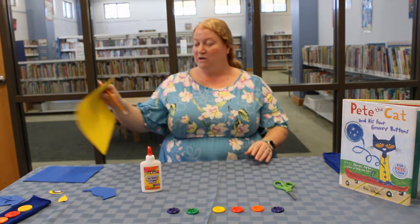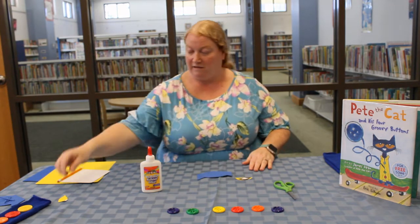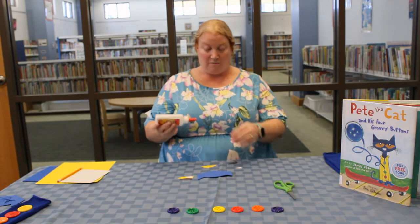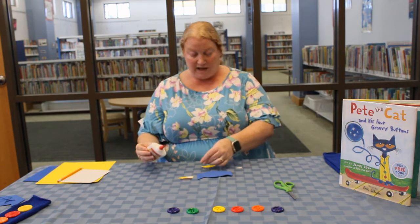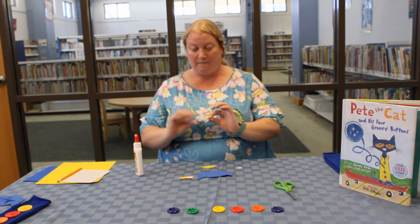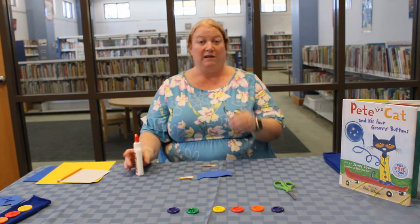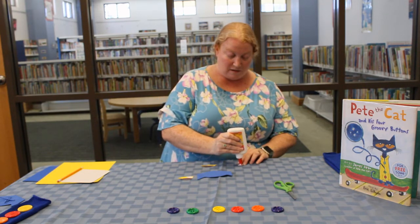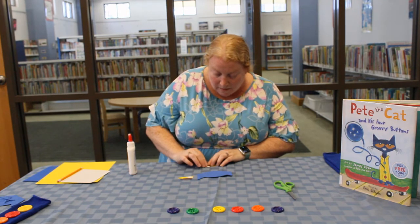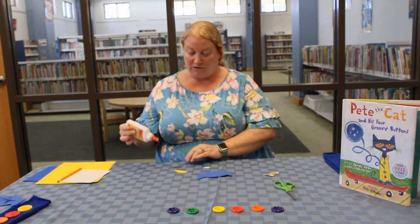Once you've cut those out we will glue them onto Pete's head. So here we have Pete's head and we have his eyes. First thing we're going to do is glue the eyes together before we put them on his head. So we're just going to take this black piece of construction paper and glue it on to the yellow. Then we're going to take the white piece — it looks a little bit like a diamond — and we're going to glue it on to the black piece. And there we have one of Pete's eyes. We'll do the same for the second one.